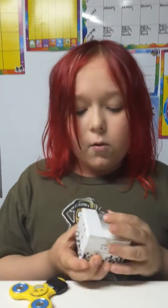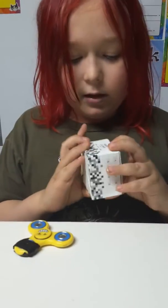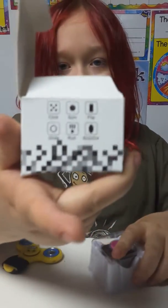Hello everybody, and today I got my first ever fidget toys. Right here is the fidget cube. Let me figure it out. That's what all the stuff on the side that it has.